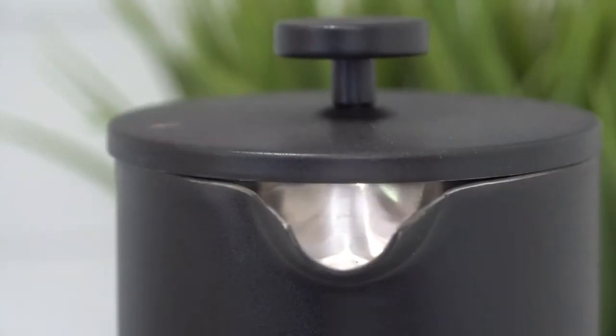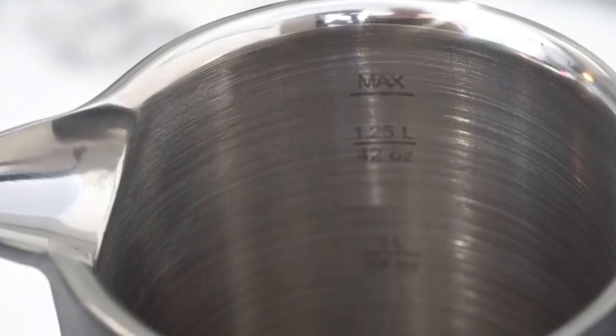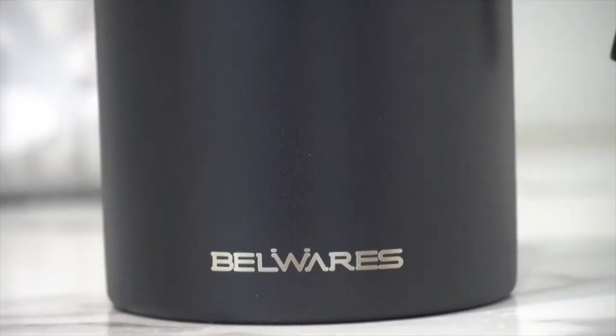The press has an easy to view mark that allows you to see if the spout is open or closed. Always know exactly how much is brewed with convenient markings on the inside. The stylish matte black finish means that it's fingerprint proof.